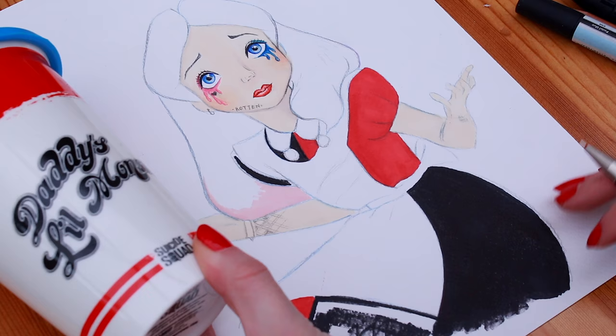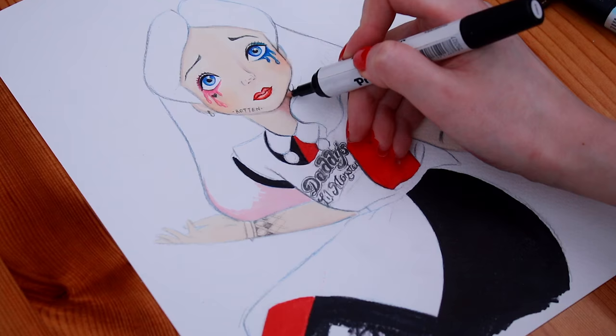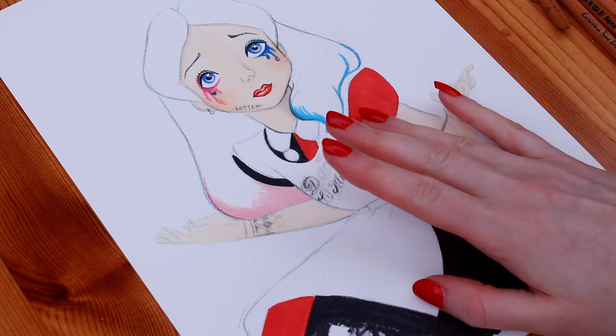I think I'll add in the 'Daddy's Little Monster' text to the pinafore now. And to add some bright blue to the hair, I chose this lovely sky blue colour.